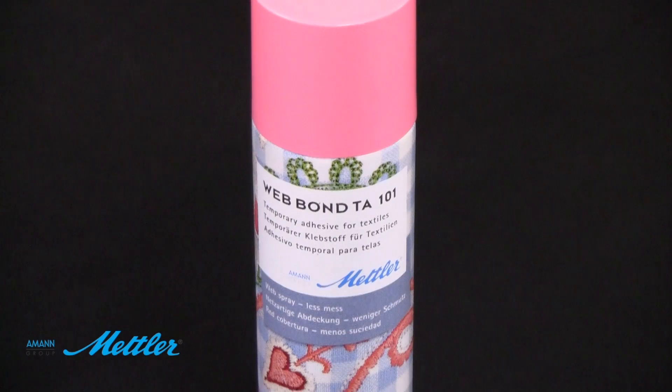This is a brand new product from Mettler. It's called Web Bond. It's a temporary spray adhesive.